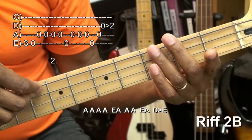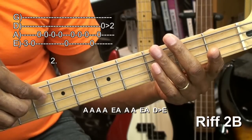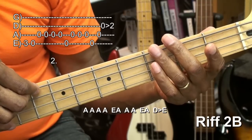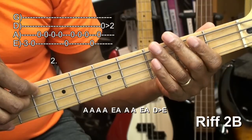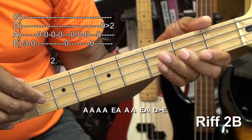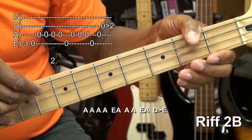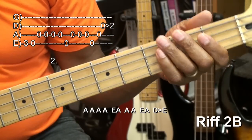Then we'll go back to the open E string and then play the A string three times. So this is how we're doing that. Then we'll play the E and A string again and lead in to the D string open to two hammering. And then we'll start our riff over.